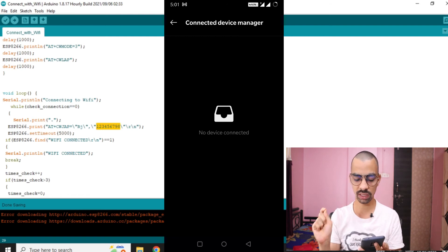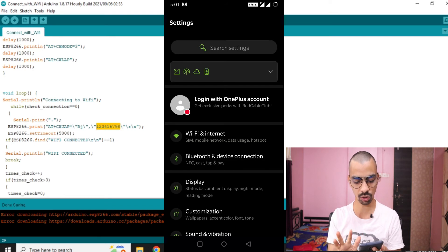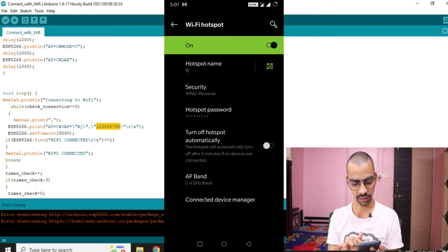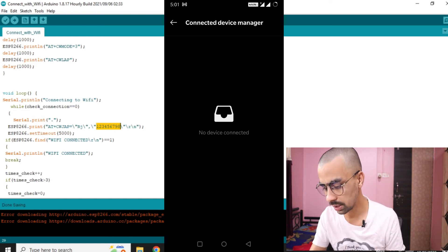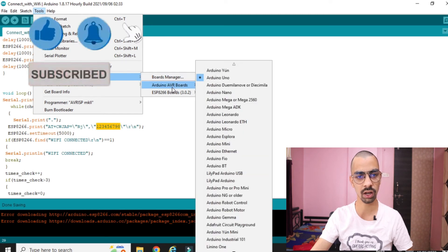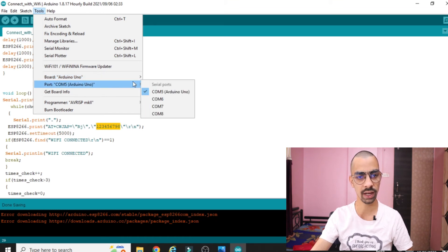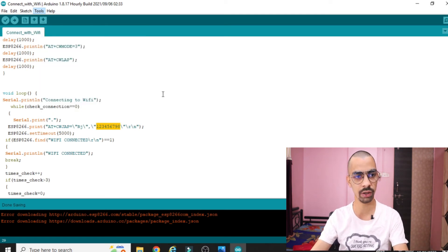After uploading, we will check the connected device manager on the mobile — the ESP8266 should appear there. Go to your mobile Settings, then Hotspot, then Connected Devices to see the list. First connect your Arduino to your laptop. Then in the Arduino IDE go to Tools > Board > Arduino AVR Boards and select Arduino. Then go to Tools > Port and select your Arduino's COM port — in my case it's COM5.